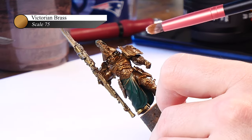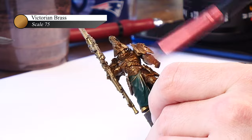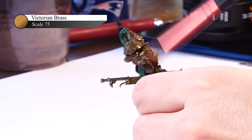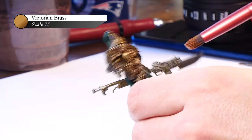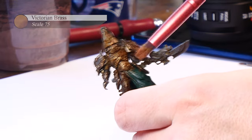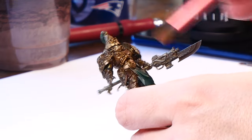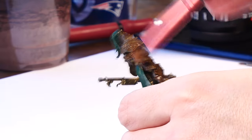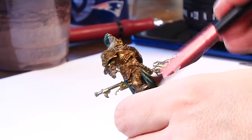Victorian Brass is a reddish gold color that I found myself using frequently. For this recipe, the exact colors don't matter as much and you can absolutely get similar results using Games Workshop or Vallejo paints. When dry brushing with these makeup brushes, I've actually found them a lot easier to use than official dry brushes, as they have soft bristles. I just flick the dry brush over the entire model and get a nice layer of paint on the highest details.